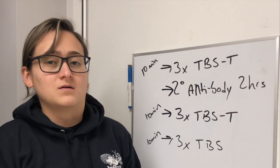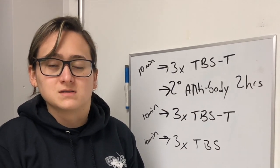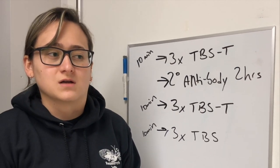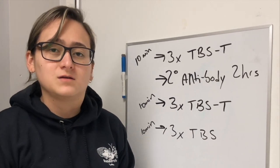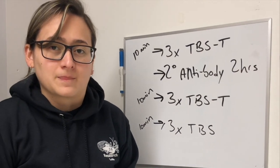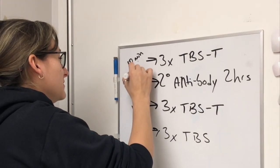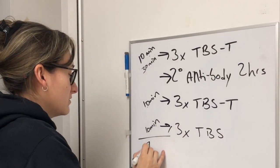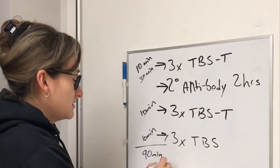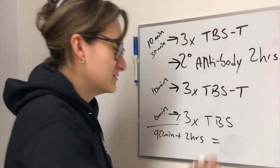Your signal can be developed in multiple ways depending on what you prefer. You can use chemiluminescence, which is highly recommended since it produces strong signals and allows digital copies. But that procedure can be very tricky, so make sure you read the protocols and requirements for your signal developer. As for how long this procedure will take: your washes total 90 minutes plus two hours of secondary antibody incubation — so long story short, this procedure will take you a long time. Prepare accordingly.